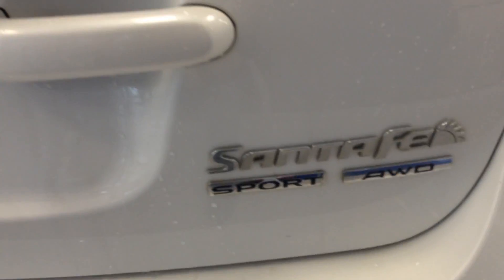So you can see it's the sport all-wheel drive, which will be nice. Coming to the side here again, another running board on the side here.